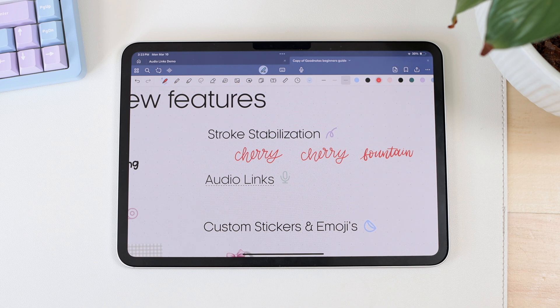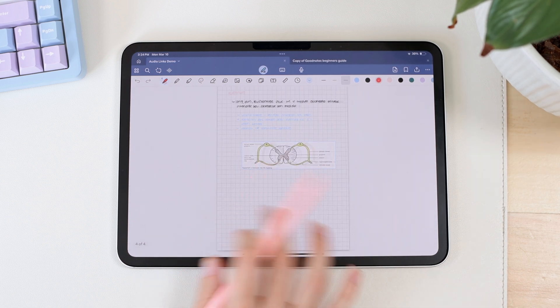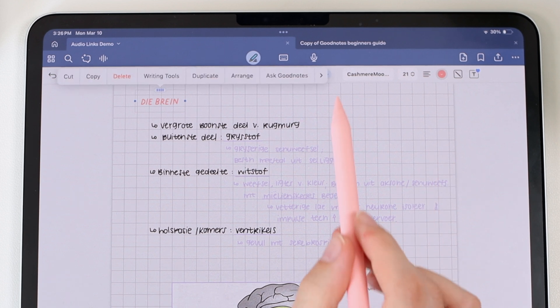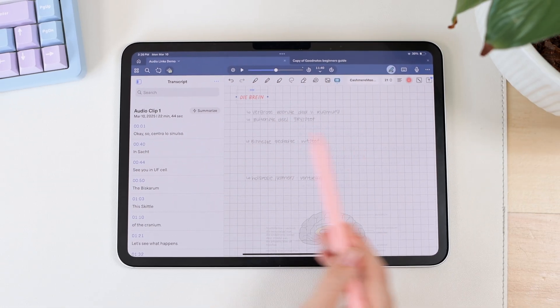Now we have audio links. This is probably one of the newest features GoodNotes released. I was really confused about what it actually is, but I found a way to explain it. Here I have a note with notes taken while doing an audio recording. What this feature does is allow you to create a link from a text box — when you click that text box, it will skip your audio recording to a certain section. For instance, clicking this linked text box lets me go to 'Play Recording' and it starts playing from when I started writing that section.